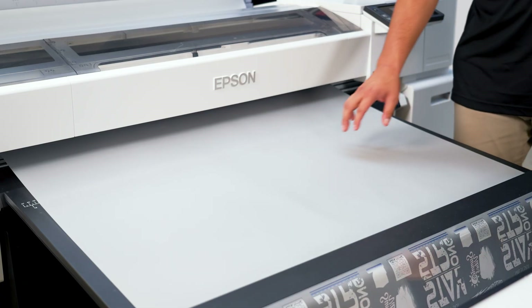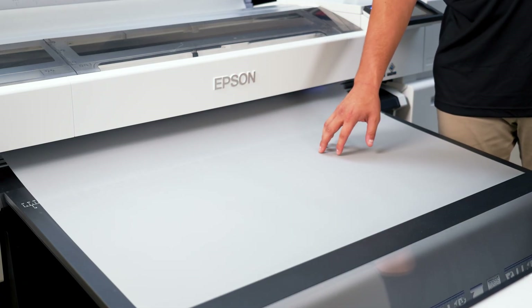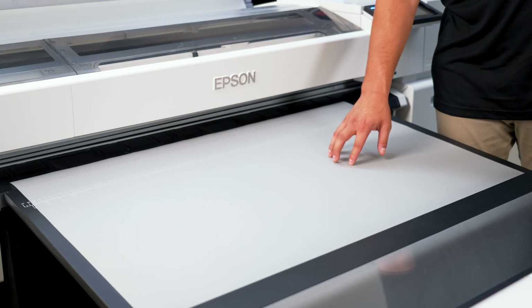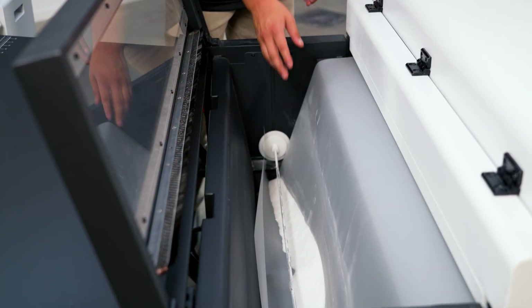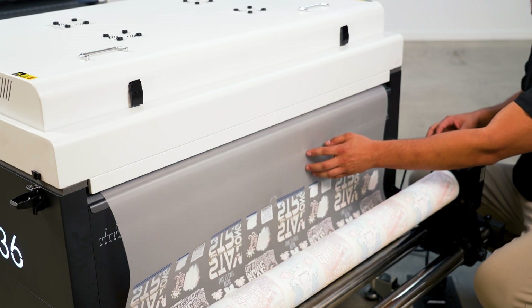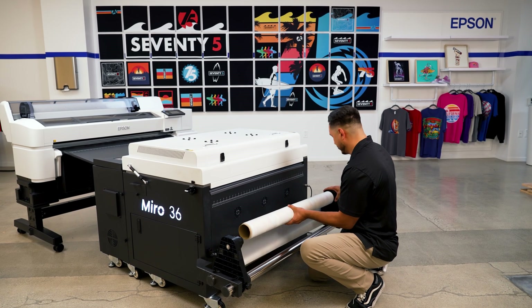Once printing is done, let the film pass the front heater. Cut it using the G6070 cutter and hold it manually, then feed it fully into the shaker and manually guide the film out to avoid sagging. Turn off the motor and remove the finished roll.